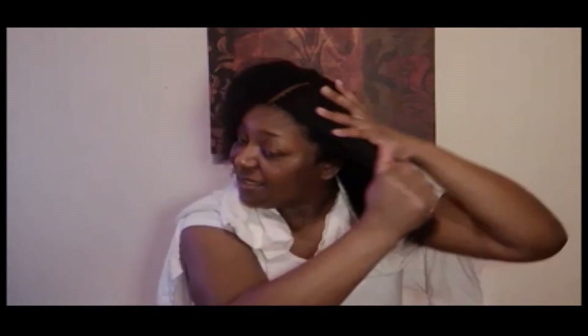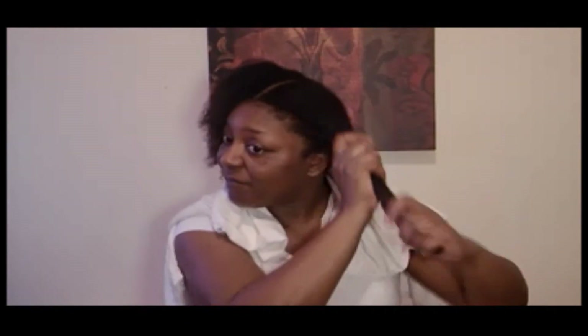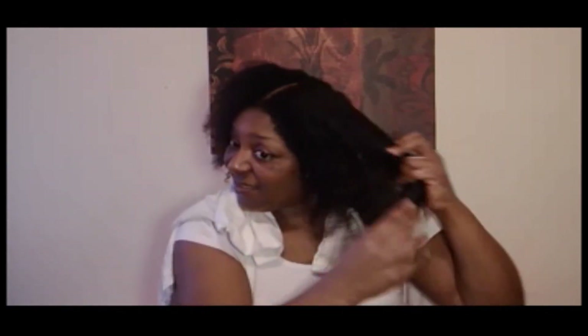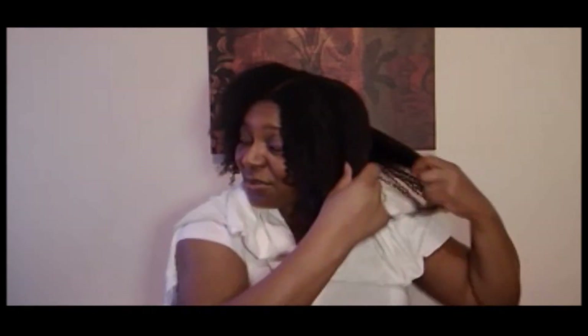Yeah, we're about out of my leave-in so I have to make myself a note to pick up some more. I'm basically just going to apply a generous amount to my hair, focusing most on my ends. I just kind of go through and separate my hair as I'm going, just to keep it detangled.